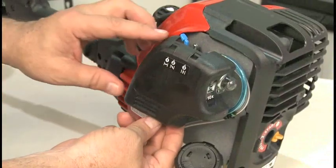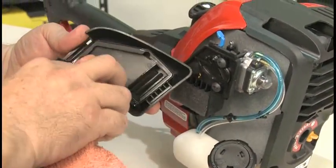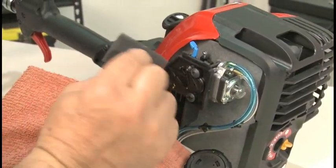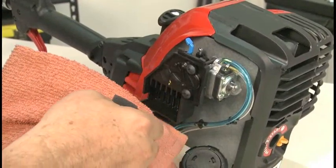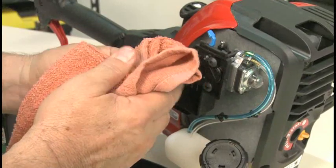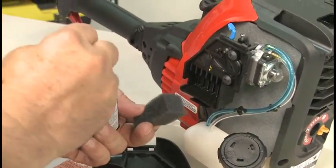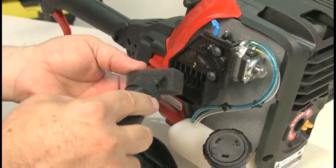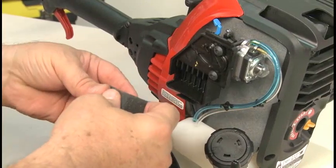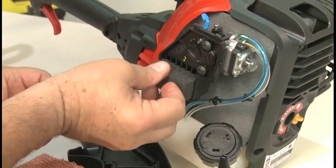To clean the air filter, remove the filter housing cover. Clean any dirt out of the inside of the cover. Remove the foam filter and wash it in soapy water. Squeeze, but do not wring water out of the filter. Thoroughly rinse the filter and allow it to air dry. Add a few drops of oil to the foam filter and lightly squeeze the filter to spread the oil. Reinstall the filter and replace the filter cover.